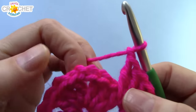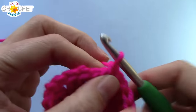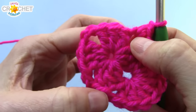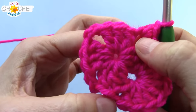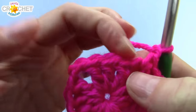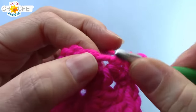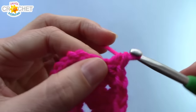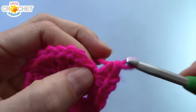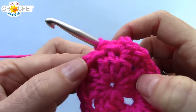We're going to chain one. Into the next chain two space, we're going to single crochet. Chain one. You're going to skip a stitch — you're looking at the shell that's opposite where you started. There's the slip stitch and the chain one that we started row two with; you're now directly opposite. You've single crocheted into that chain two space, chained one. Skip this stitch, find the center stitch of that shell. Work two single crochet into the same stitch, chain one, and two more single crochet into that center stitch. So two single crochet, chain one, two single crochet — all worked into that middle stitch of that shell.